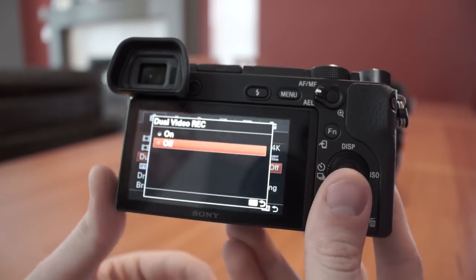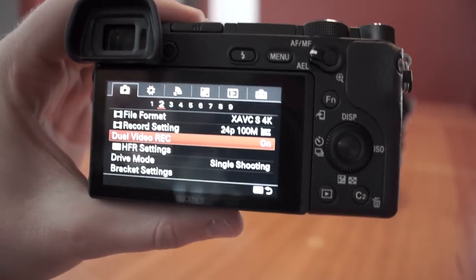Another really nice feature I haven't heard many people talking about is dual video recording. What this does is record a 720p video simultaneously alongside either your 4K or 1080p video. The advantage here is processing time — editing 4K takes significantly longer than 720p, so if you want to get content out quickly you can edit and upload the 720p version immediately, then go back to the 4K footage afterwards for a more professional version.